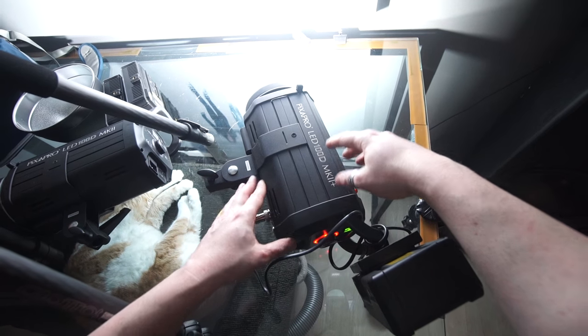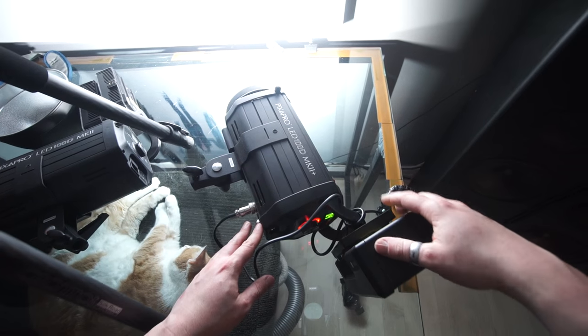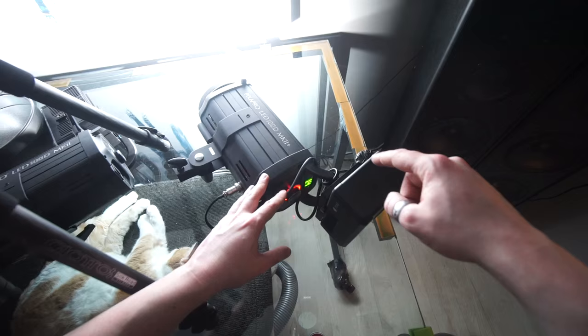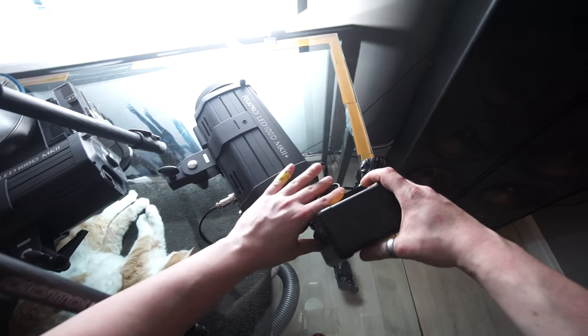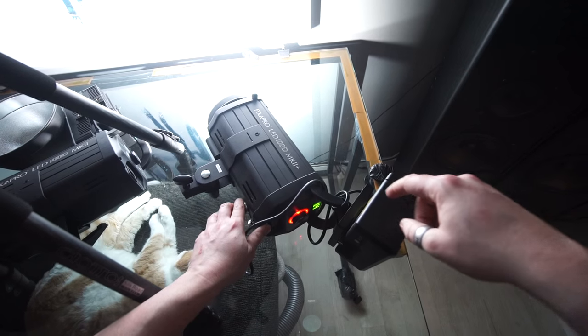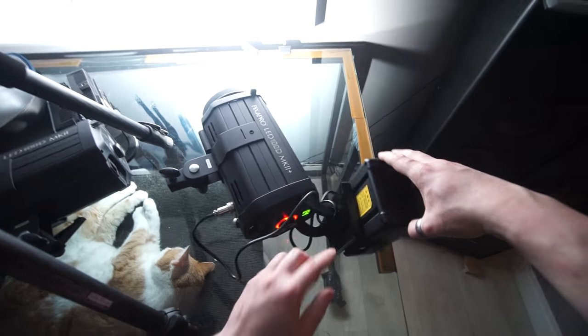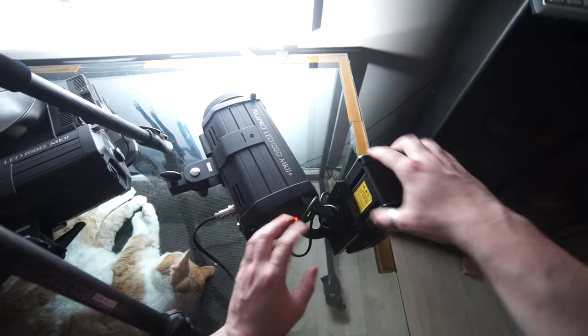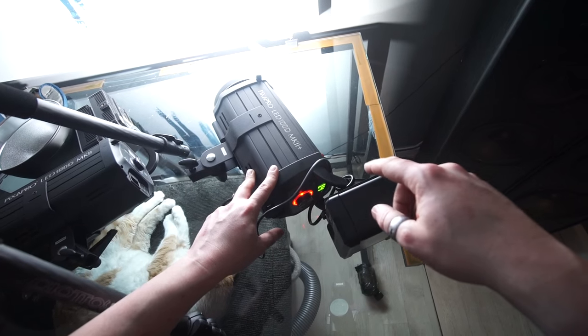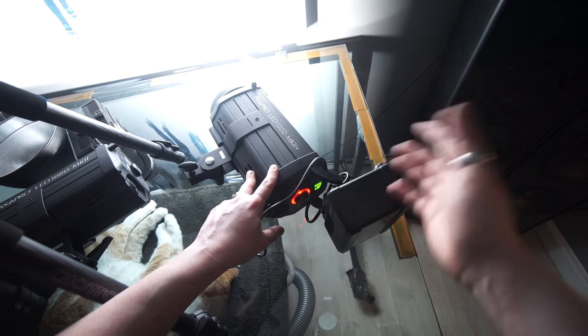I also got the Pixa Pro 100D Mark II Plus which is the same as the Mark II that I reviewed a few weeks ago but it runs on a battery as well. It uses just standard V-mount batteries so you can get it with and without a battery. It's got this plate that you plug the battery into and the plate has a cable going to there. As far as I know these will be available in March but you can pre-order them.